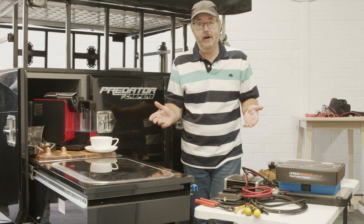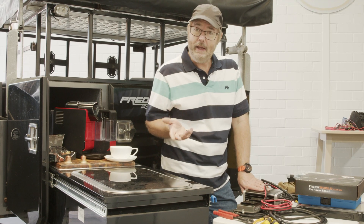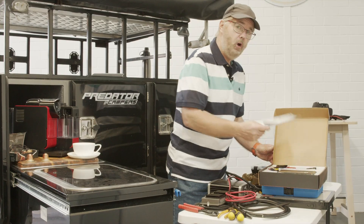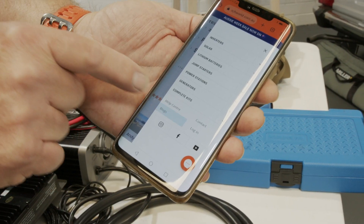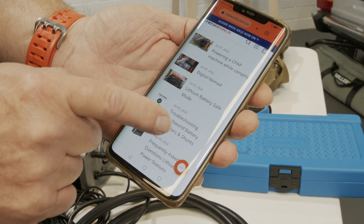G'day everyone. With Ingall's upgrade all but completed, I've got to say I was really impressed at how easy the iTech World gear is to install, especially the fact that you've got good quality, easy to read user manuals. There's also a support blog on their website for tips and tricks on installation and how to use the gear.